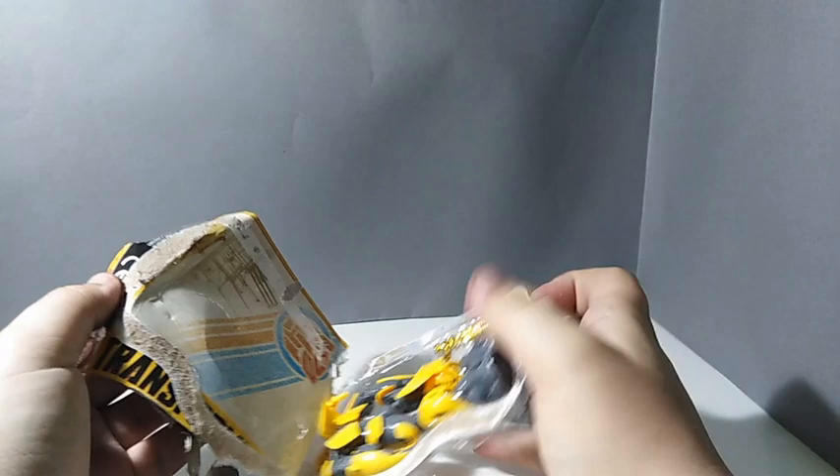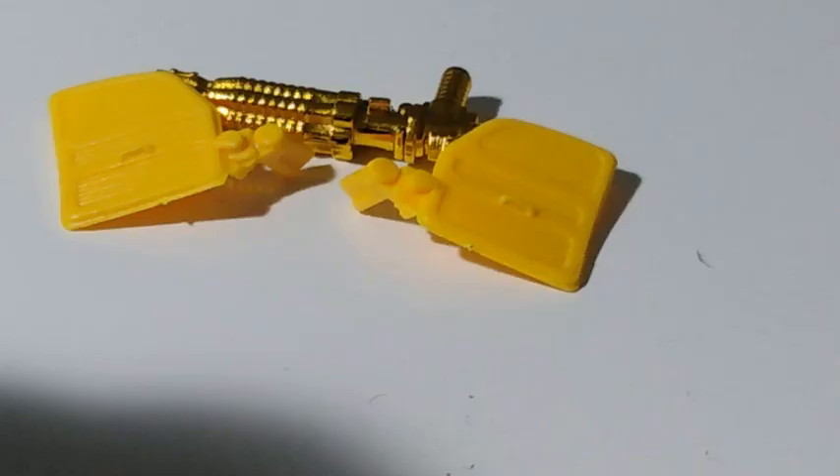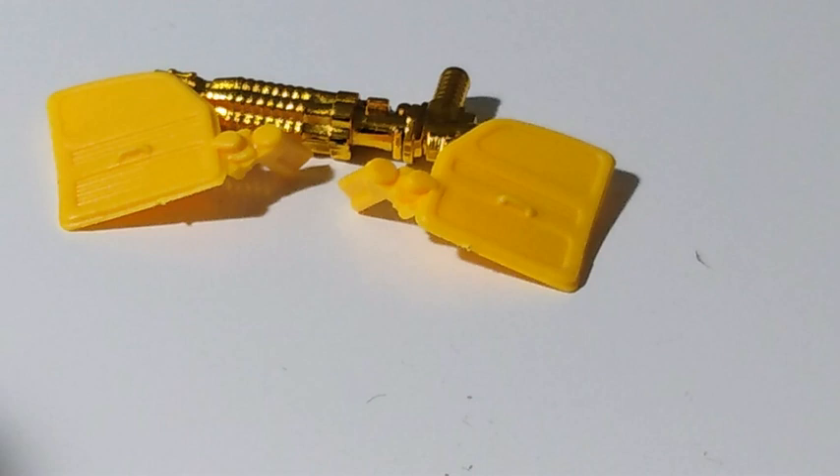I know I should keep the packaging because it's a collector's toy, but who cares — give me Bumblebee! First, let's look at his accessories: his door wings, which he didn't even have on the back in the animation model.